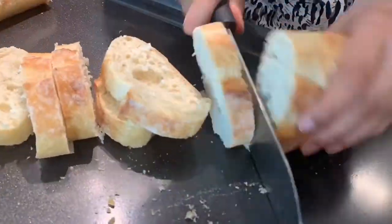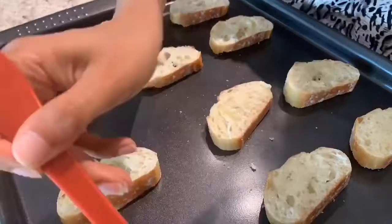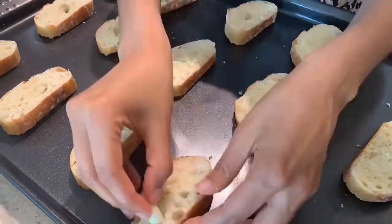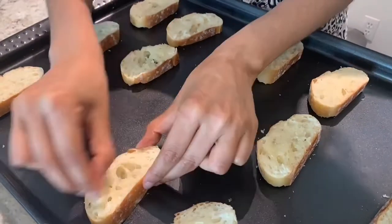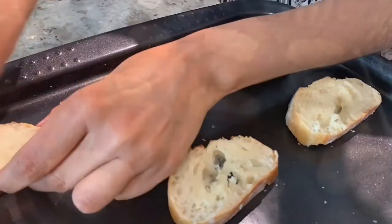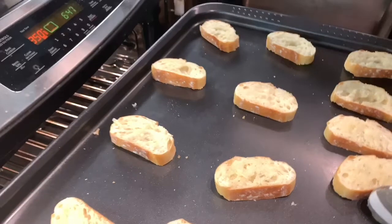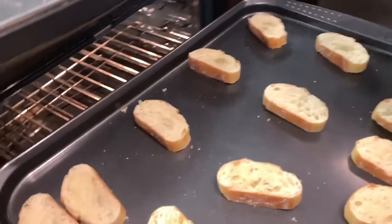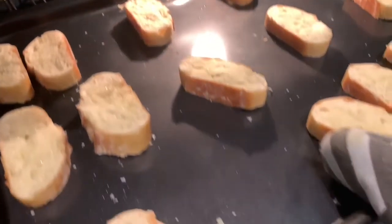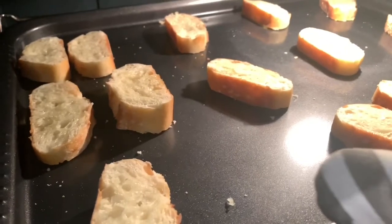For the crostini base, I've got a French baguette which I'm slicing into half-inch thickness, then I'll add olive oil all over them and brush them, along with some garlic. I've taken a single garlic clove, sliced it in half, and I'm rubbing it on each individual slice. Now we're putting them in the oven at 400 degrees Fahrenheit for about seven to ten minutes. Keep a close eye — it's very easy to burn crostinis. After about seven to eight minutes, I put them on broil to get that nice golden brown color. On broil, you'll need no more than a minute, so be very careful not to burn them.